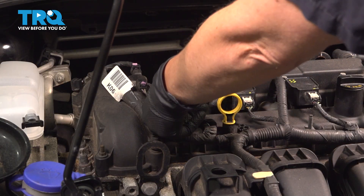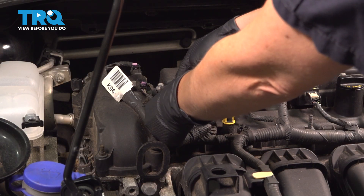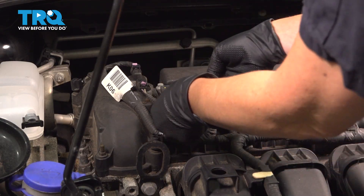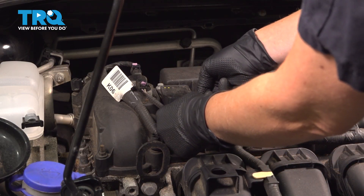Remove your connector. Push down on this white tab to unlock it. Push down and then pull out.